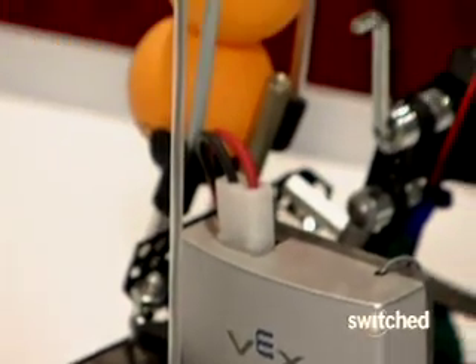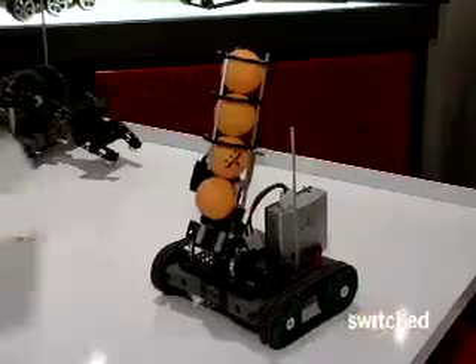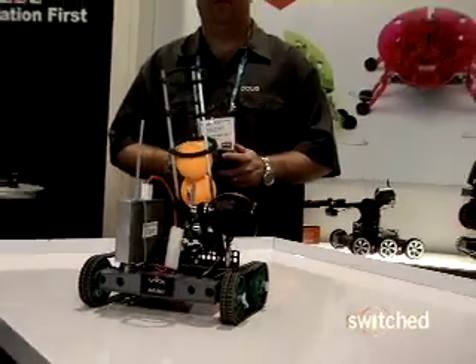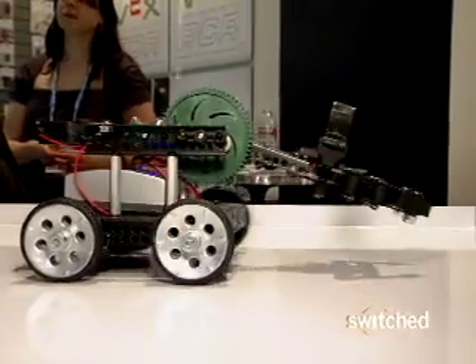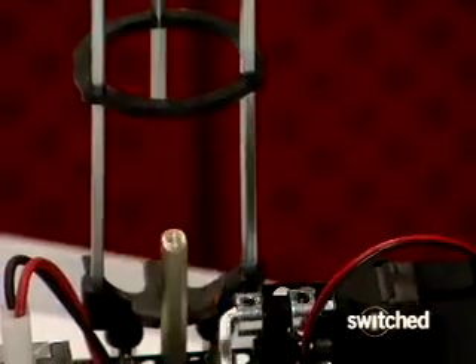VEX Mini, the little brother to the high school appropriate VEX robotic design system, is like an automatronic Lincoln Locks. The 300 part kits fit together into robotic ping pong ball launchers or robotic claws. Both designs are remote controlled and both take only an hour or two to build. We've created VEX Mini to really engage the beginning robot builder at a younger age.